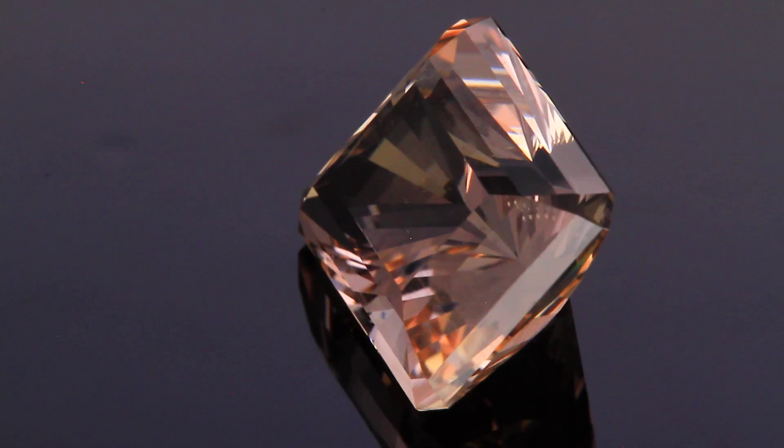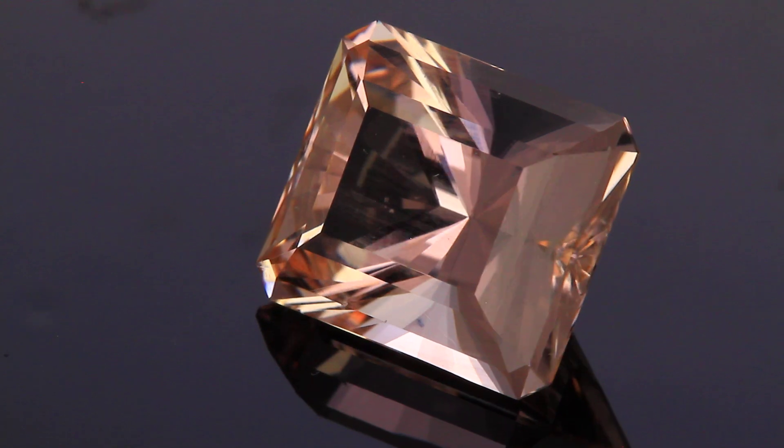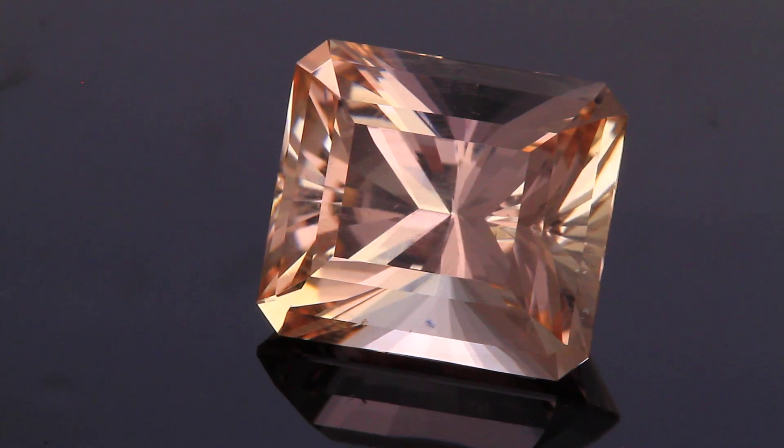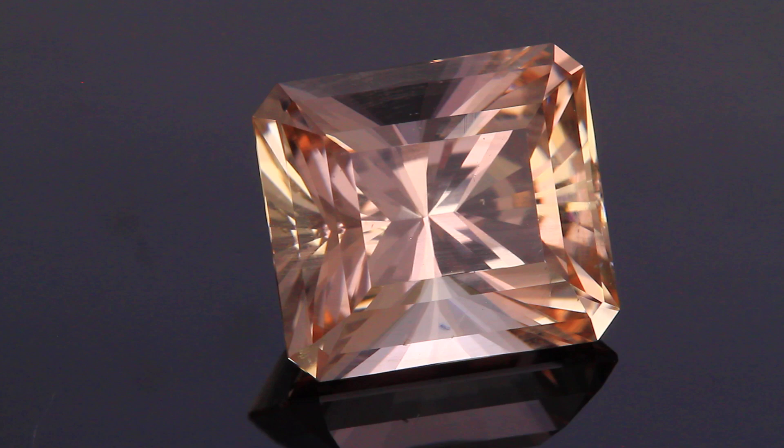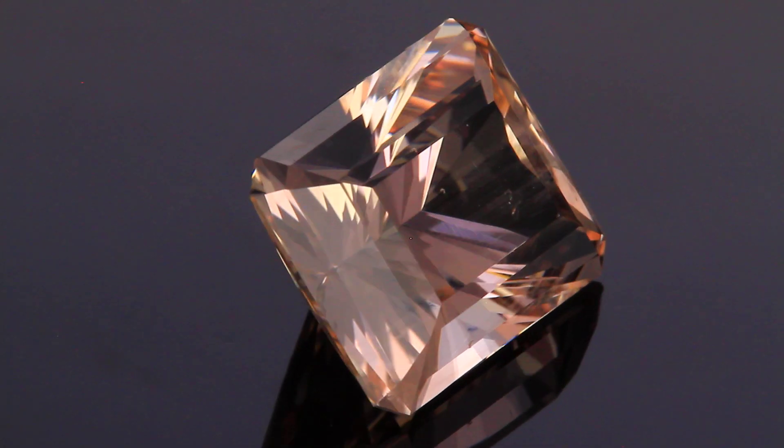But the machine worked incredibly well. Cut the facets and the polishing was dead on when you transferred to the different laps. The machine did a great job and I think the stone came out remarkably well.